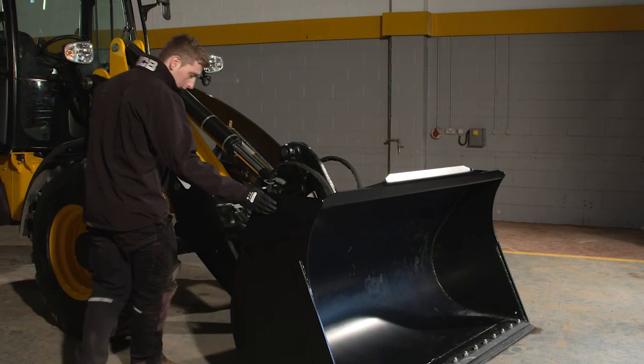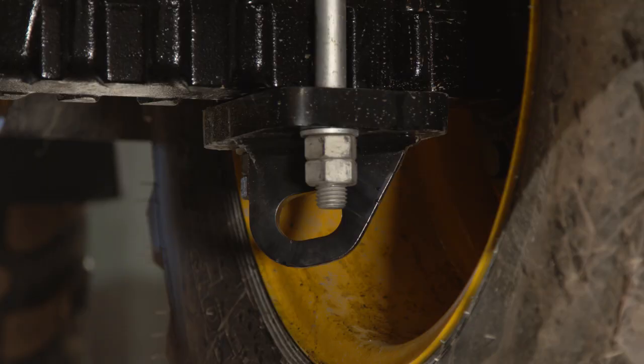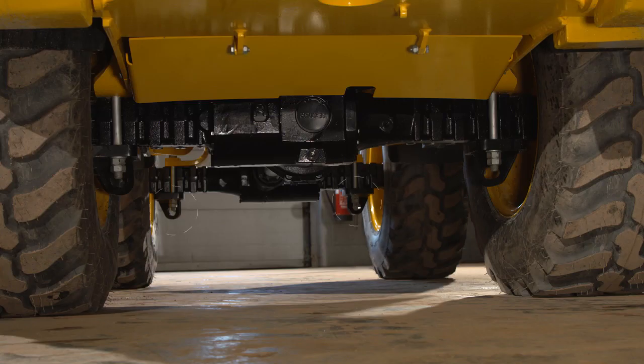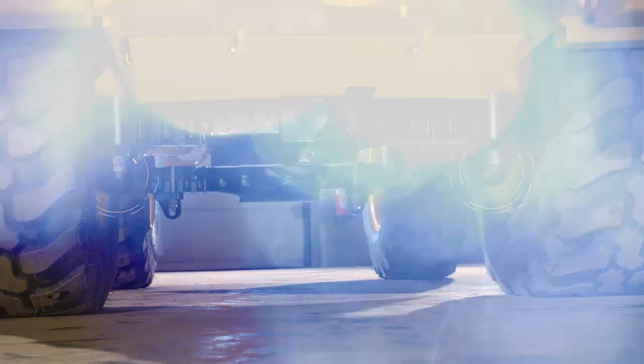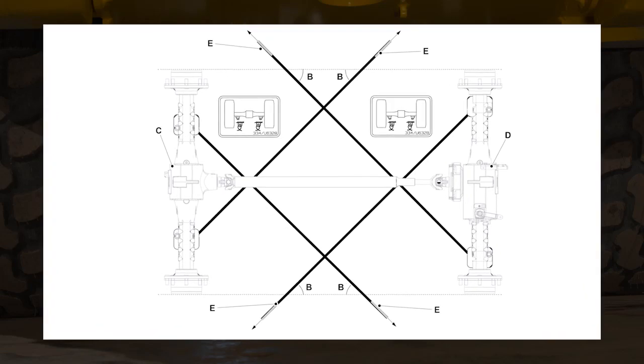Look out for signs of uneven wear as this could indicate low tire pressure on one side of the machine. It's worth noting the location of the tie down points — there are two on the front axle and two on the rear. Refer to the tie down procedure in the operator's manual when preparing the machine for transport on a trailer.